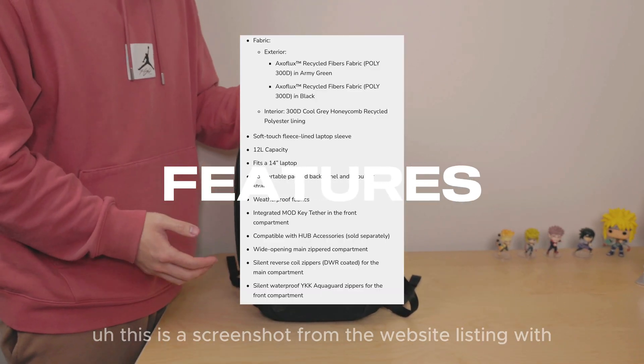The front features a compartment protected by YKK AquaGuard zippers, ensuring that elements won't seep through and affect the items inside. The zipper is orientated vertically, indicating that it's designed for horizontal use. This allows for easy access when the bag is rotated horizontally while being worn, ensuring quick and convenient access to your belongings while the backpack is in use. So let's move on to the front compartment first.